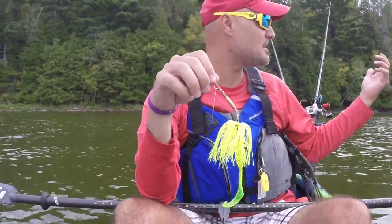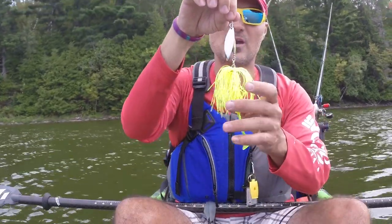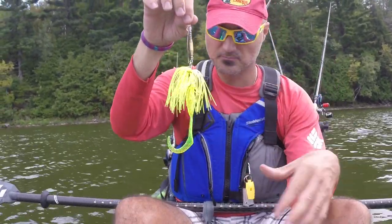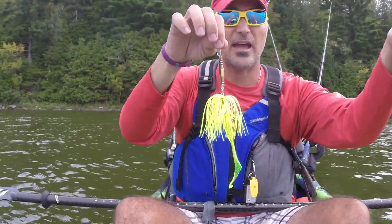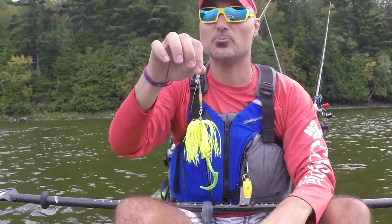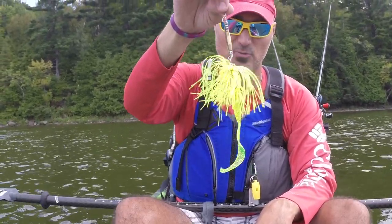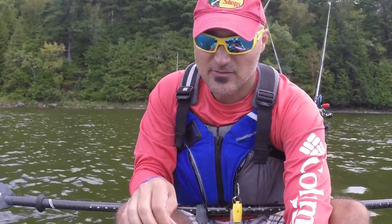It wouldn't let it go — it chewed it up, I had to put a new one on. But that's what happens: you add that scent, and all of a sudden you've got a scent trail every time you cast out. I've added another 3-4 inches in size to that bait, so try stuff like this.